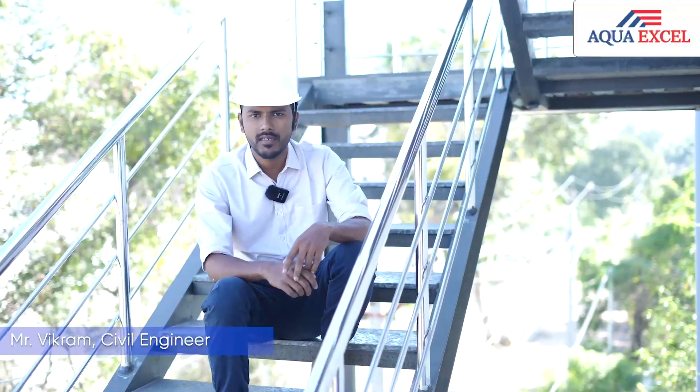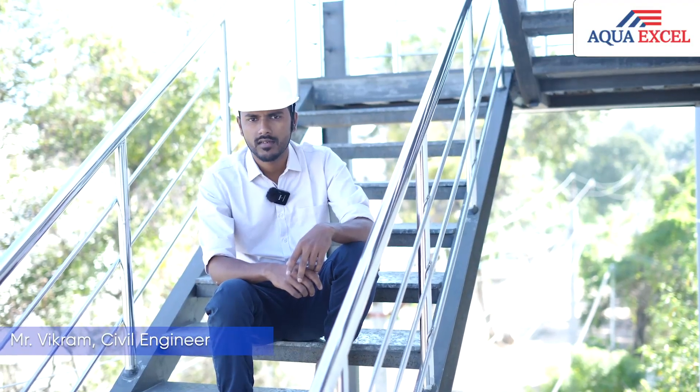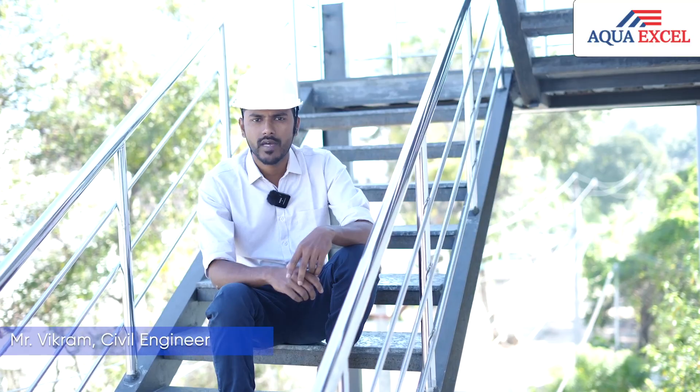Hi, I'm Vikram. I'm from Keystone Construction. I've been working with the company for five years. My name is Subramani.